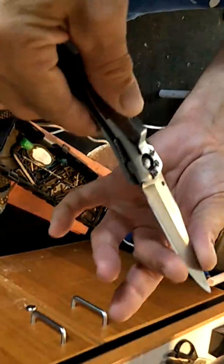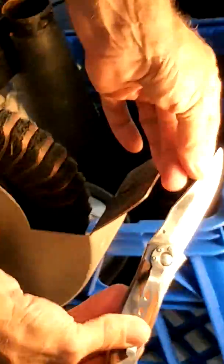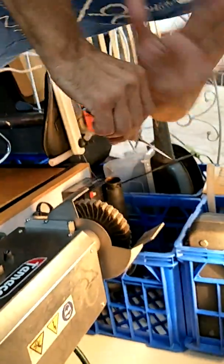That's all I need to do to this at the moment. You can feel that it's got an edge, but it's rough. I can see that. You can see it's rough.